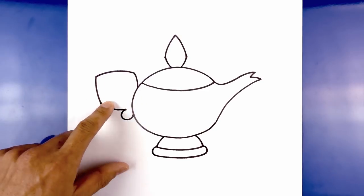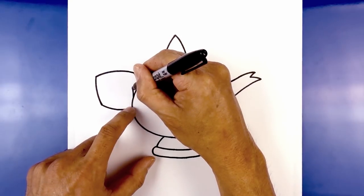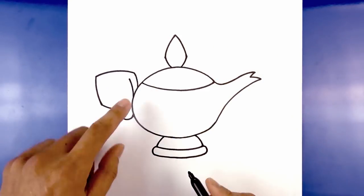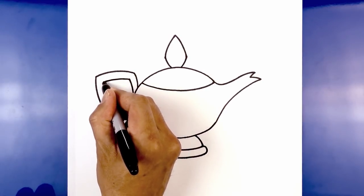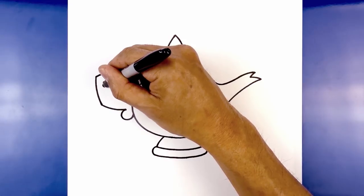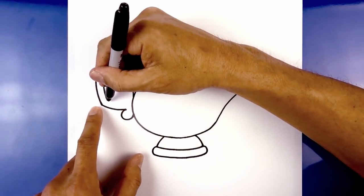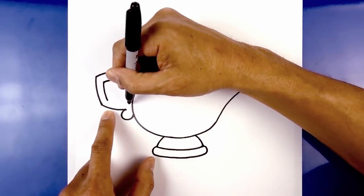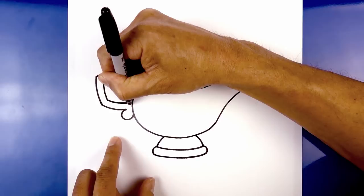Now we're gonna trace the handle along the inside. We step down, follow this same curve going up towards the top, then go across leaving an even space gap. Come along the side going down towards the bottom. Down here I'm gonna come across and then pull it down as we get towards the lamp — go down, across and hook that down.